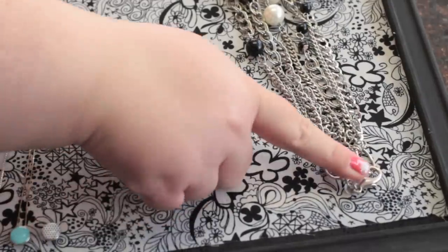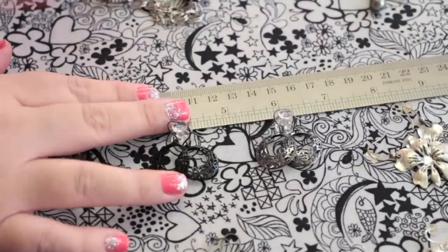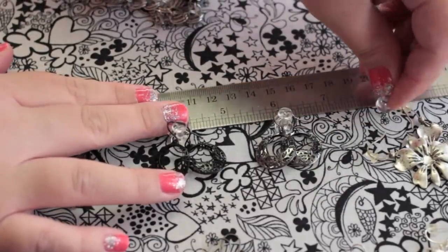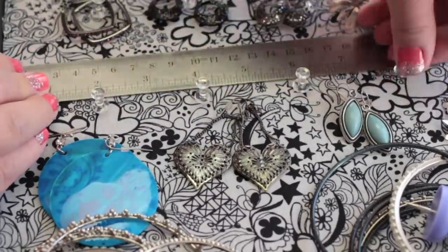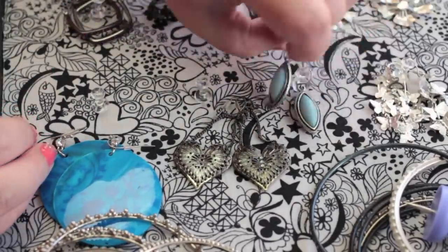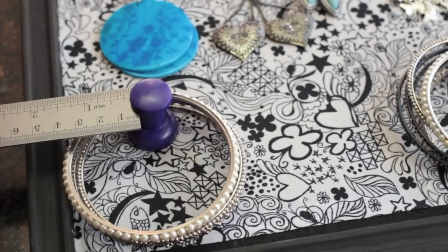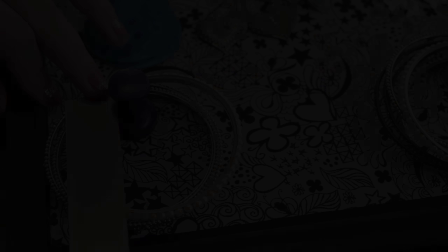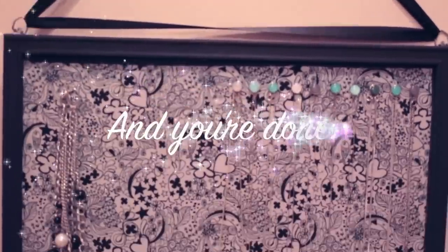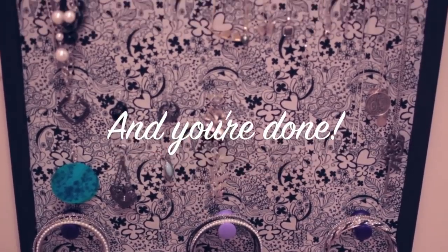I used a bigger pin for this thicker necklace. I used the clear pushpins for the earrings that I put on this board and placed them 2 inches apart. And then I used the jumbo pushpins for my bracelets — they worked out pretty well. And you're done! I have to say, this has been one of my more favorite projects.